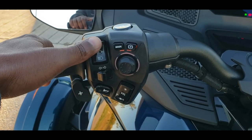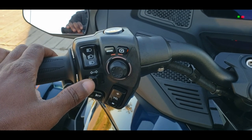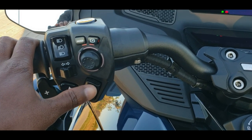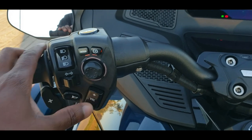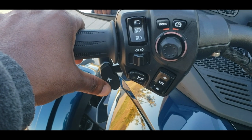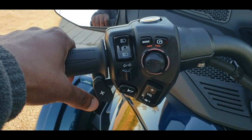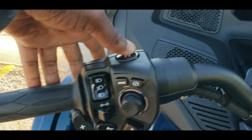In addition to the mode button, there are other buttons on the handlebar. We have the high beam switch that turns on the high beam, then the left turn signal and right turn signal indicators. To disengage the indicator, simply push the button straight in. There's also the horn and the volume control, which is very conveniently placed so you can adjust the radio. Because it's a semi-automatic motorcycle, this lever is used to shift up through the gears.